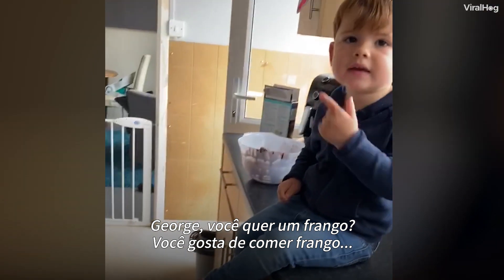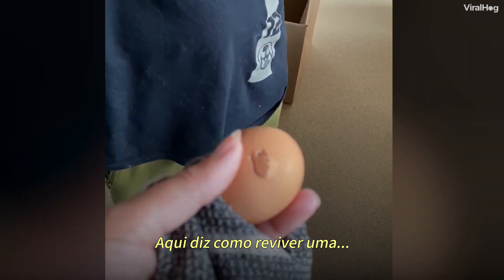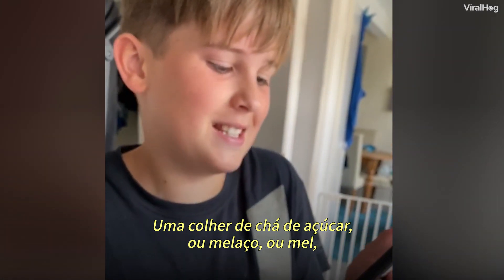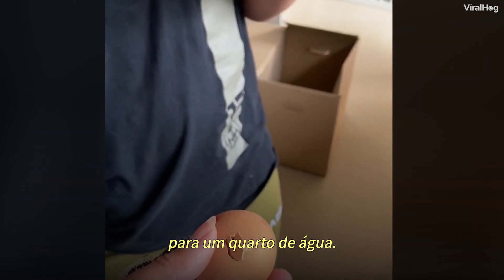George, do you want a chicken? You like eating chicken. Well, if it dies, we know how to revive it — it says how to revive a chick. I'm not reviving a chicken! A teaspoon of sugar — what makes the medicine go down? Or honey to one quart of water.